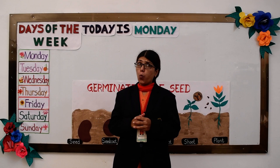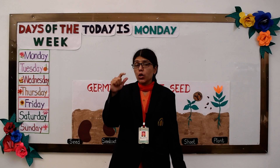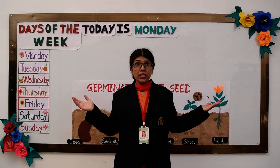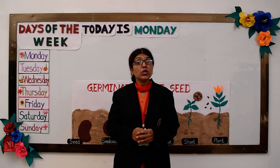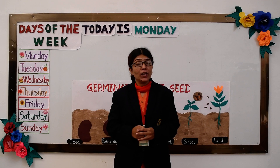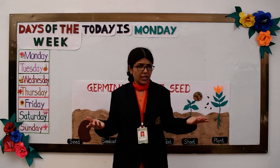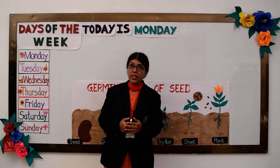Have you ever wondered how does a seed grow into a plant? We see many plants around us in our garden. But do you know how these plants are grown? So let us see. A plant grows from a tiny seed when it gets water, warmth, and air.